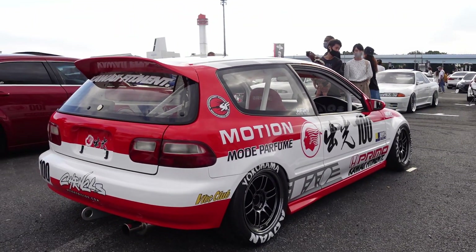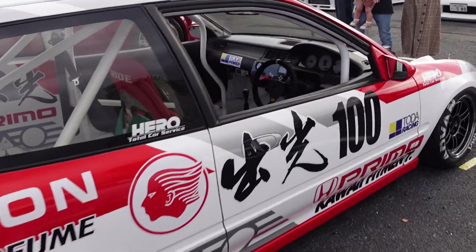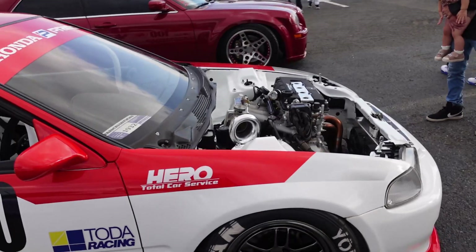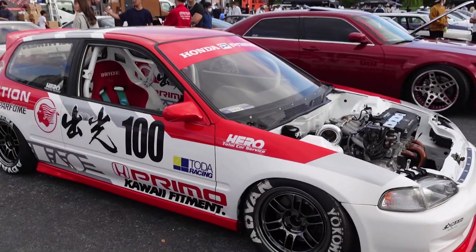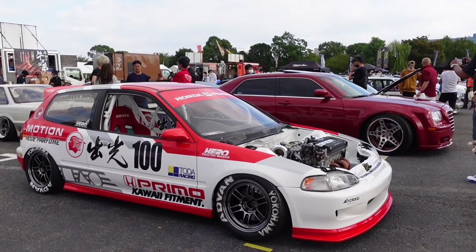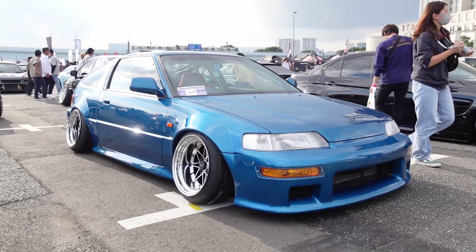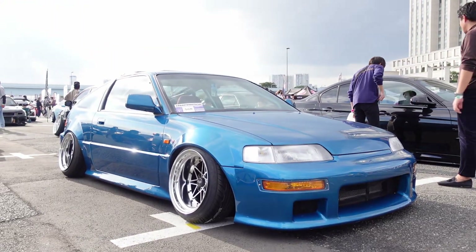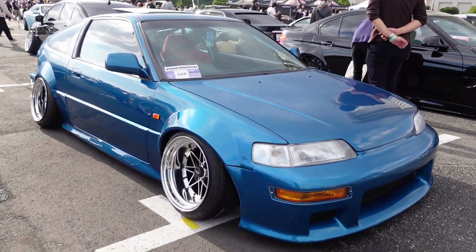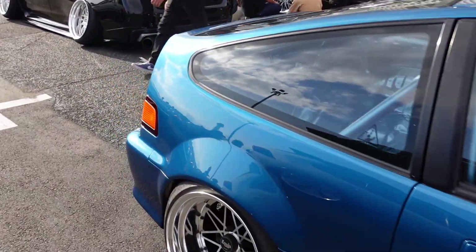VTEC. Chronicles sticker. Exceed lip. VTEC club. Spoon mirrors? Here's like a period look minus the aggressive flares and the wheel fitment, camber and stuff. But what is that — the C West front bumper? CRX? Yeah, so good. Body is ridiculous on this.